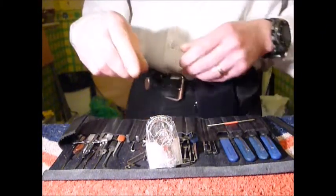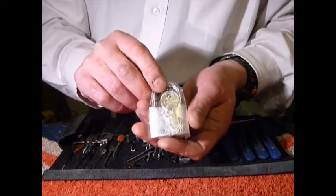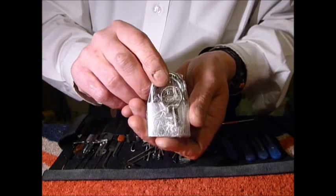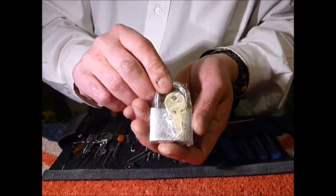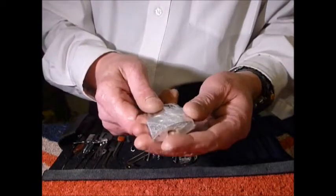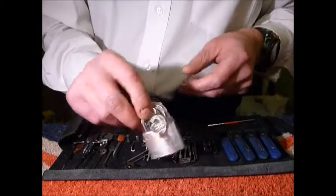Hi guys, I'm Wadda C2 from UKlocksport.co.uk and this is a video of single pin picking an Abus Titalium — or Titalium, whichever way you want to pronounce it. It's a 40 millimeter Abus padlock.